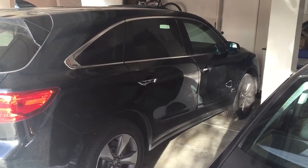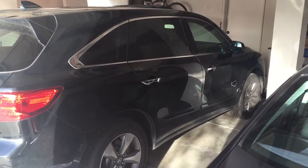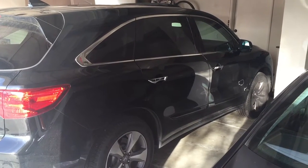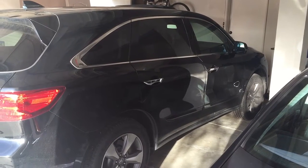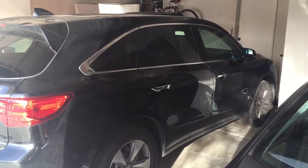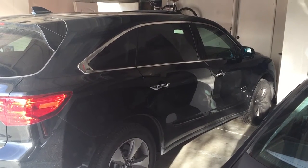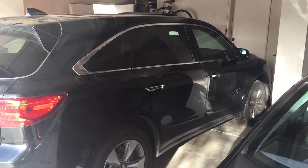Good afternoon. I'm going to show you guys how to install side step rails on a 2014 Acura MDX. I think the side step rails really give the MDX a low profile, sporty appearance and an overall upgrade to the vehicle. I'm going to do it myself as opposed to getting it done at the dealership, which will cut down substantially on my costs.